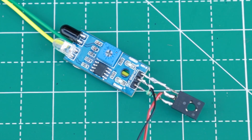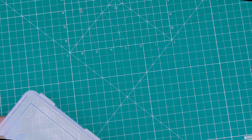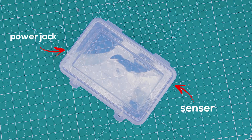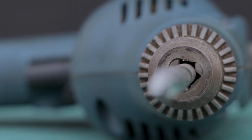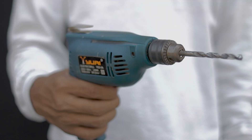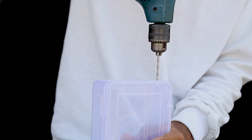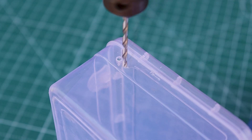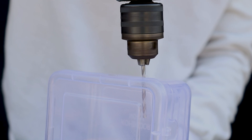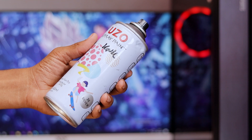Let's try to bring the entire system into an enclosure. I don't have a 3D printer, so I'm using a plastic container. Now I drill a few holes for the sensor, power jack, and pump system, and it took me more than a few minutes. After drilling the holes, I noticed the plastic looked a bit rough, so I used spray paint to make the project look much better.